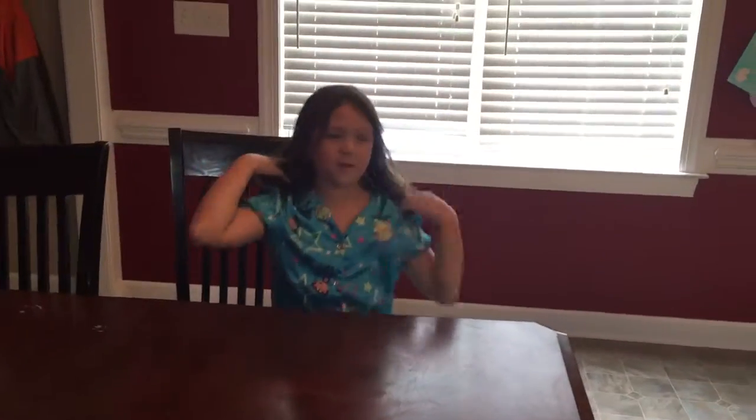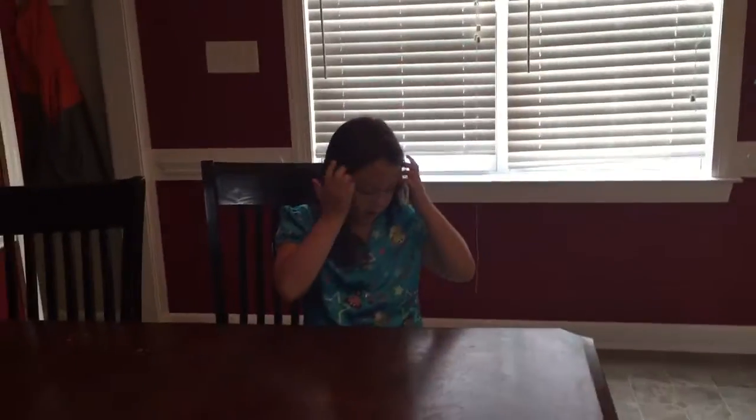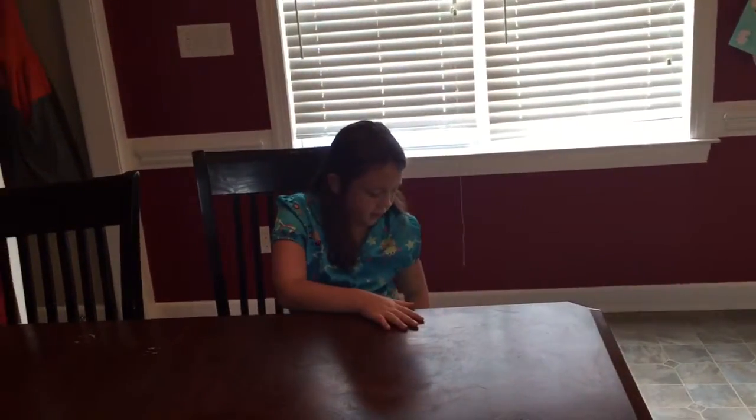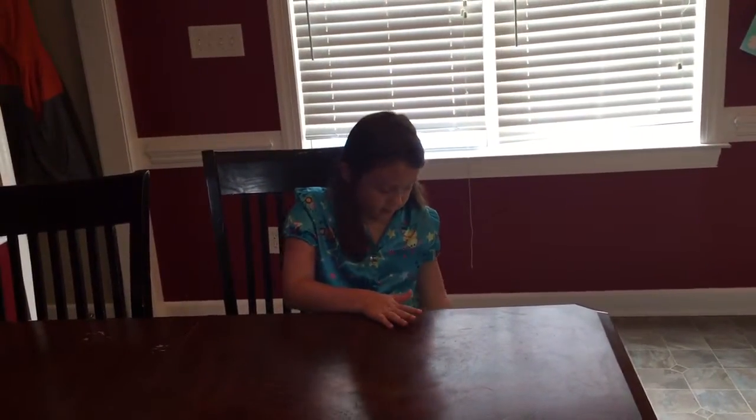Hello everybody, today we're going to be reviewing this Art 101 Kids Art Kits Playset.